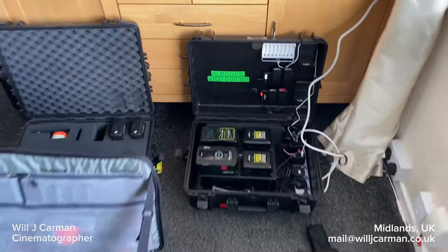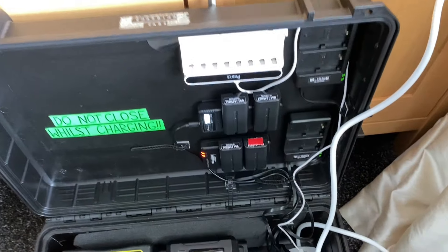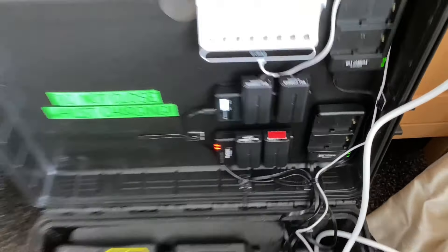Just getting a few batteries on charge before I run some errands — charging B-Locks with some Sony MPF batteries.